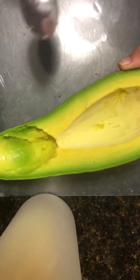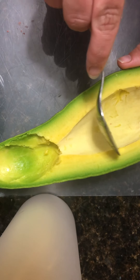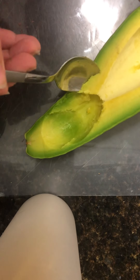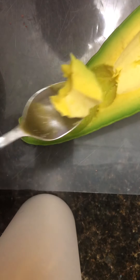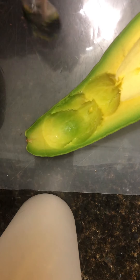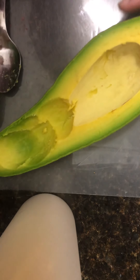Honestly, there's not much to it. Trying to imagine how this would be in a salad or something — I don't think this is good to eat just alone. This would not make good guacamole, but it is delicious. Try it for yourself.